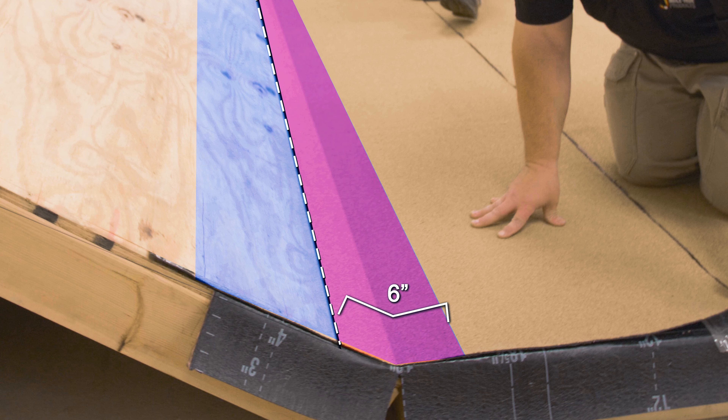If possible, roll the flashings with a 75-pound roller. If the slope is too steep to roll with a 75-pound roller, the flashing must be rolled by hand to ensure a proper bond. Nail the top edge of the flashings 8 inches on center and then seal with 271 mod-bit sealant.